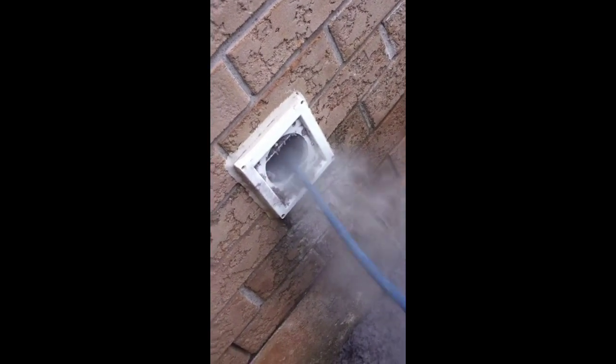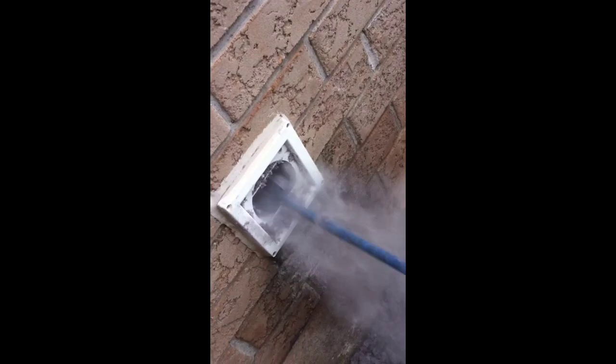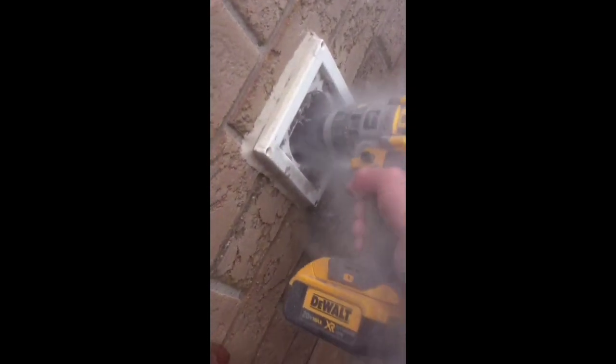We're at a house in Hamilton and we're going to show you exactly how dryer fires happen. Here on the outside we're running the rods through — this dryer has been taking a long time. The homeowner never knew who to call, and you can just see there's a lot of lint.